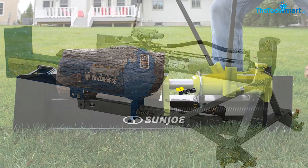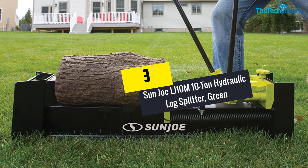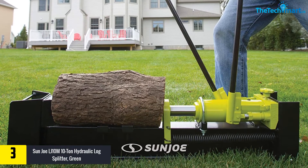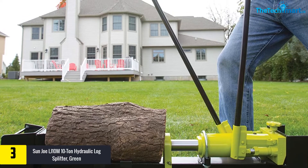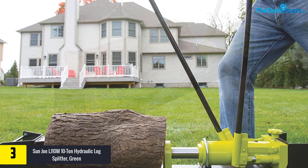At number three, we have the Sun Joe LJ10M 10-ton hydraulic log splitter in green. This kinetic log splitter comes with a hydraulic ram system, providing increased torque. With the help of this system, the machine produces 10 tons of splitting force.